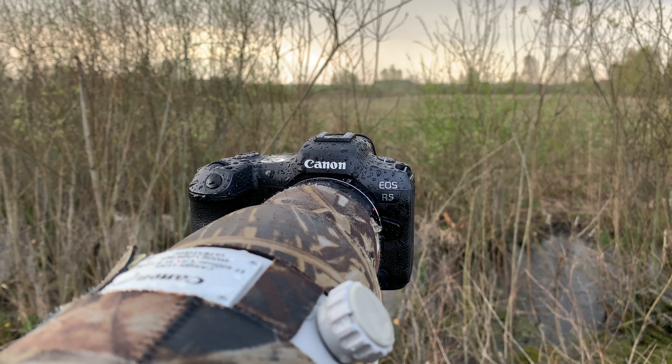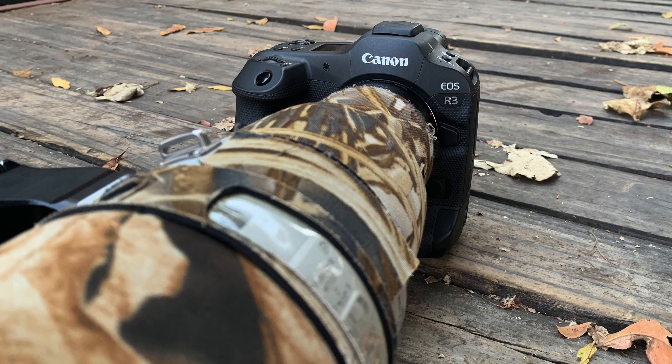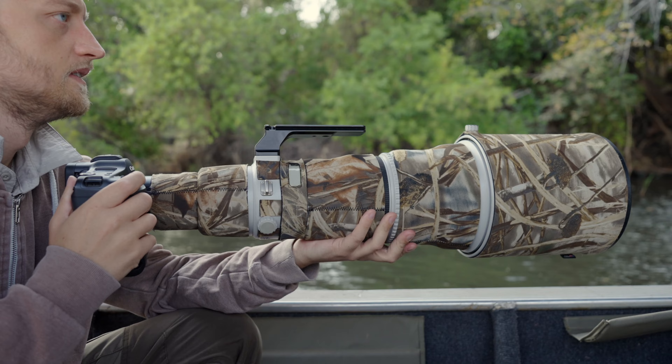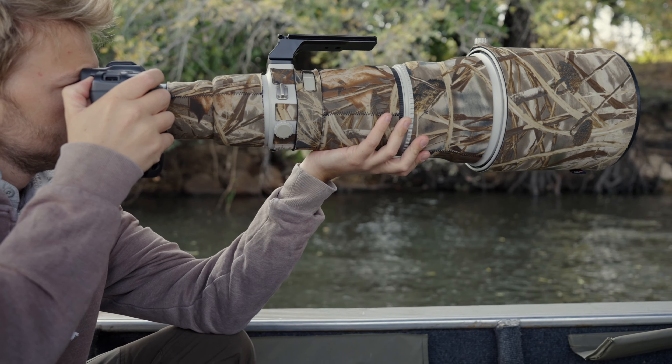I have been using the Canon EOS R5 for more than two years now as my primary camera for wildlife and nature photography, but a few months ago in Botswana I had the opportunity to test the Canon R3 for three photography activities and I tried to test it as thoroughly as possible.